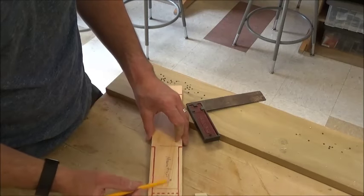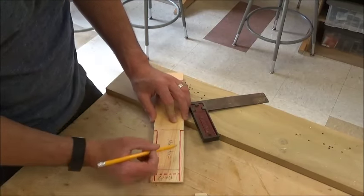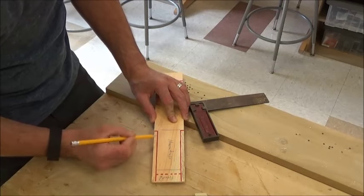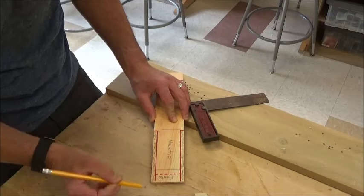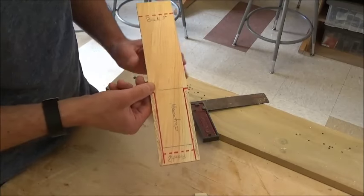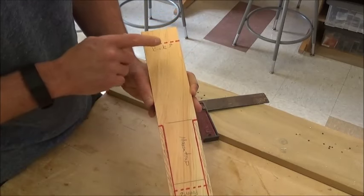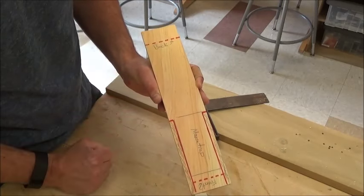So I'm going to take a pencil and shade where I plan on cutting this out. Remember, you have to have me do a teacher check before you go and cut this out, because I'm going to make sure I know where the front wheels, the back wheels, and the mousetrap are going to go.